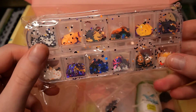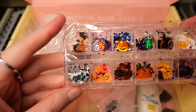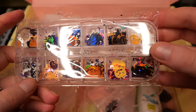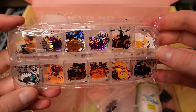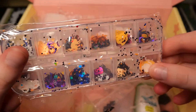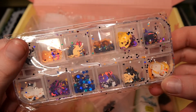And then we have some glitters, but these are with shapes, which I'm really excited about. We have some cats, pumpkins, and spiders — all Halloween-themed — in different colors, color-changing and stuff. These I will definitely use.